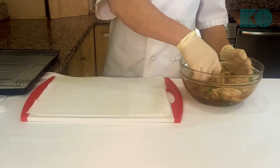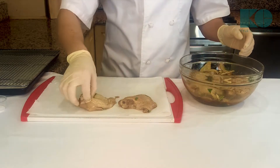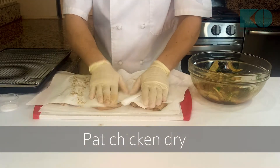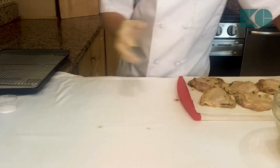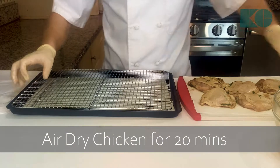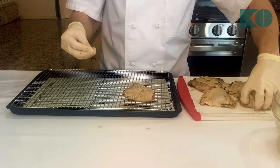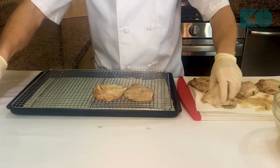Now our chicken is marinated, so we're just gonna put it on some paper towel and pat it dry so we can get some nice crispy skin. Now we're gonna air-dry the chicken and I'm also gonna season it with salt — it's gonna help draw out some moisture and it's gonna help the skin tighten up as well so we get a perfect bite.